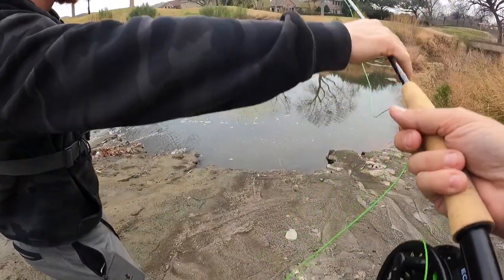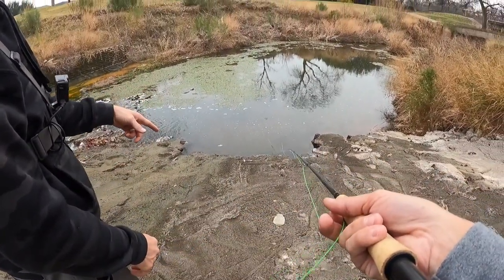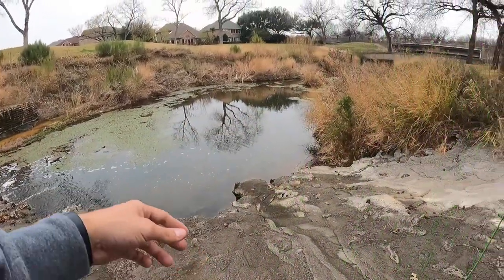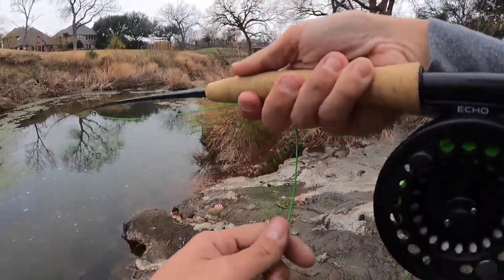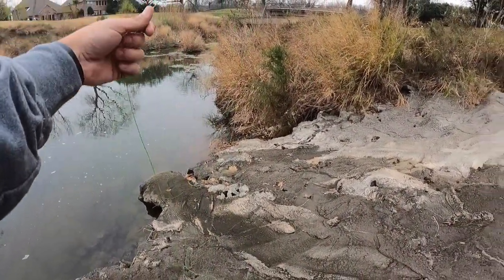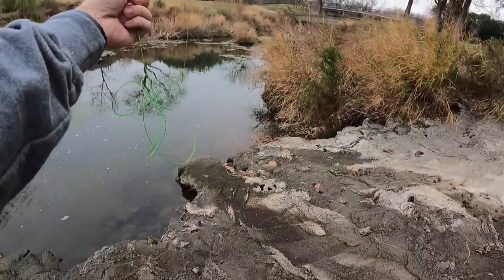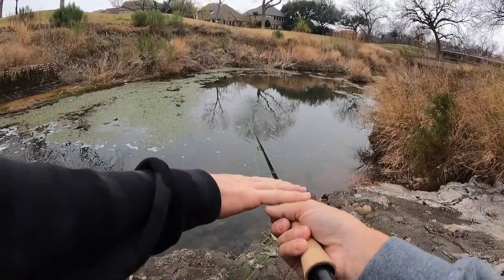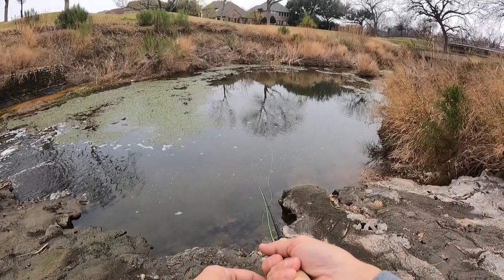You got a leaf on your line there - rod tip down, strip down all that line, and now you can work it. Raise the rod up vertical to get that leaf off, get a few whips - nice and tight with it. You're pretty good now. Go ahead and just let that one fall. Rod tip down by the water and strip down slowly.